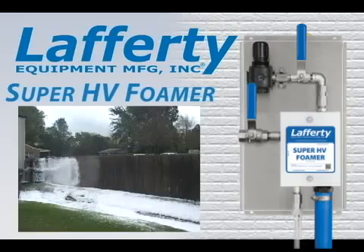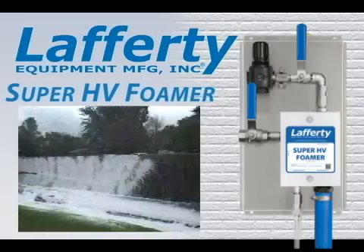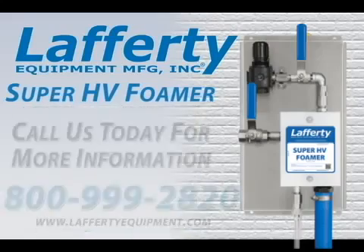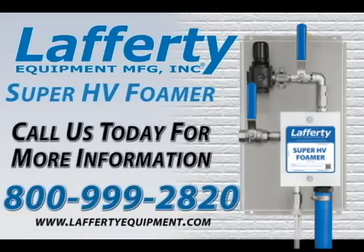The Lafferty Super HV Foamer is a great choice for super high volume output and foaming large surface areas quickly. All Lafferty foamers provide the most reliable performance for all your foam cleaning applications. Lafferty builds quality into every foamer. Call or visit us online.